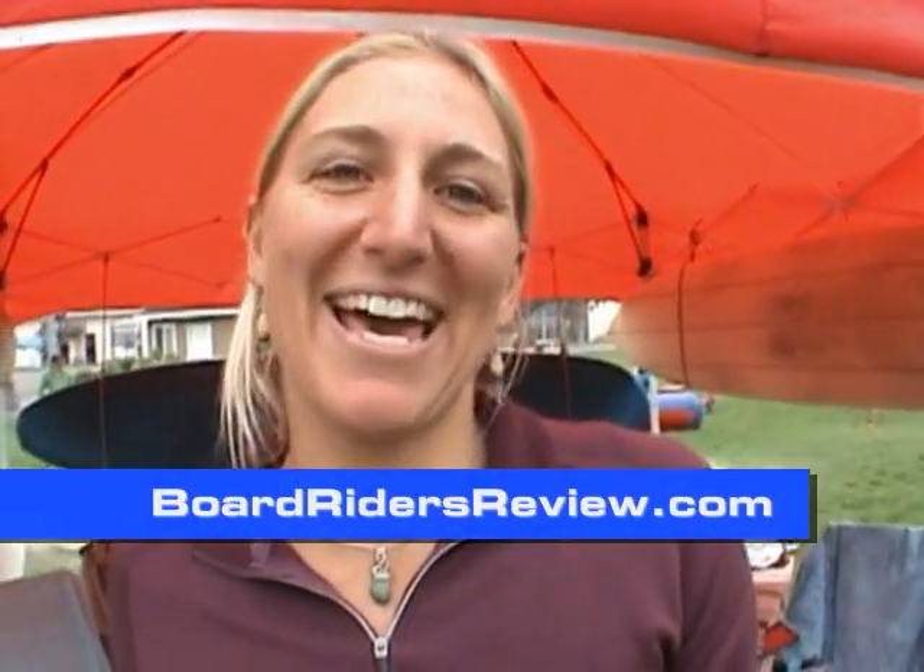Hi, I'm Ashley Lloyd. I'm a shaper from Santa Cruz, California, and I make Ashley Lloyd surfboards when I'm not playing music. I've been shaping boards the last seven years or so. Let's take a look at some of my boards.